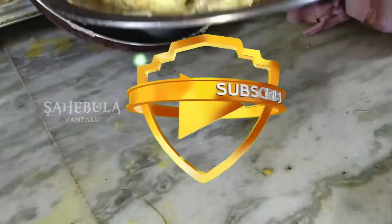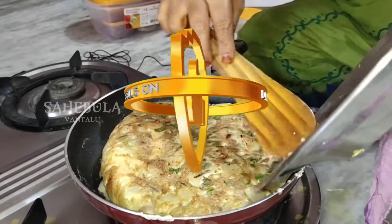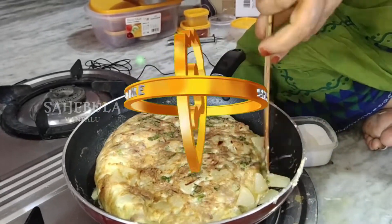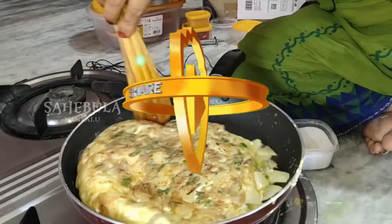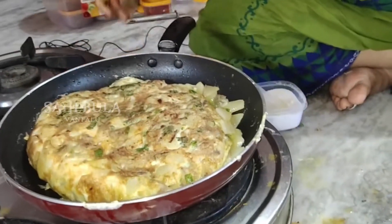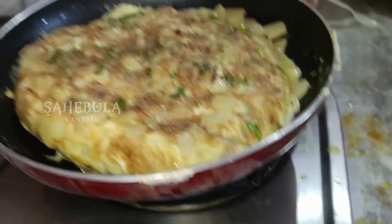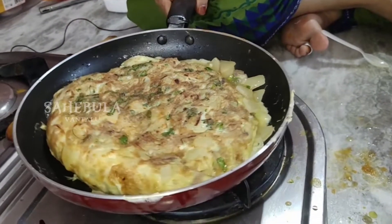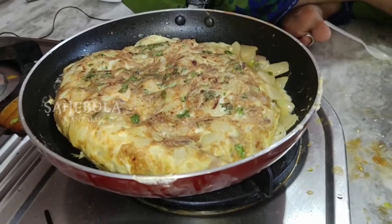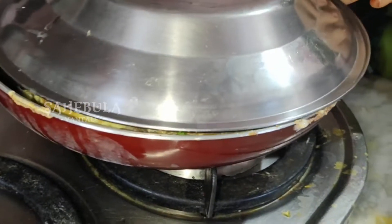Put the color on the plate. Put the layer on the plate. Put the garlic on the plate and keep it.